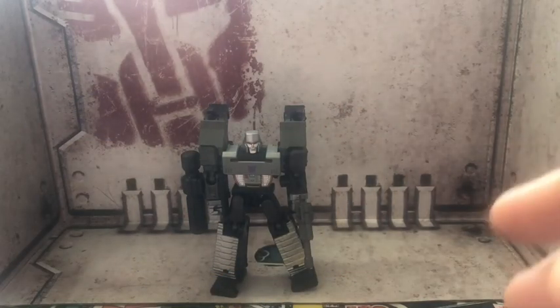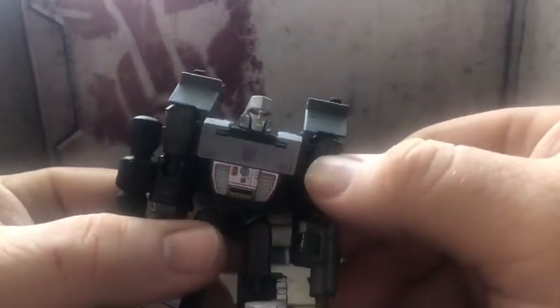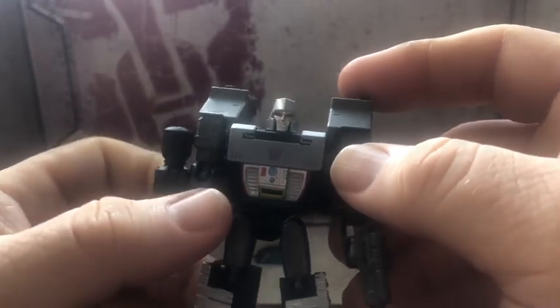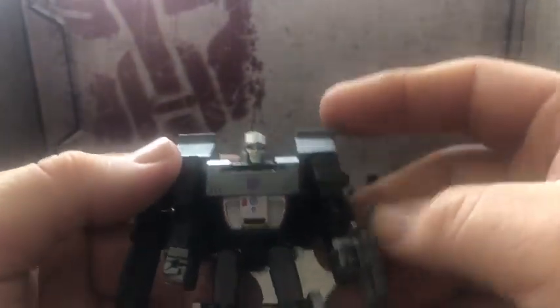So we have Megatron out of the package and he looks really nice. There's detail on his chest and the stomach plate, details on his forearms, treads on his legs. Really nice face sculpt. I wish he had a little bit of leg piping though, but it is what it is. He's got a symbol on the chest. Looks really good.